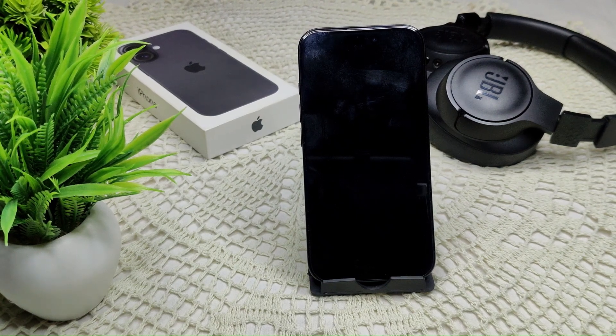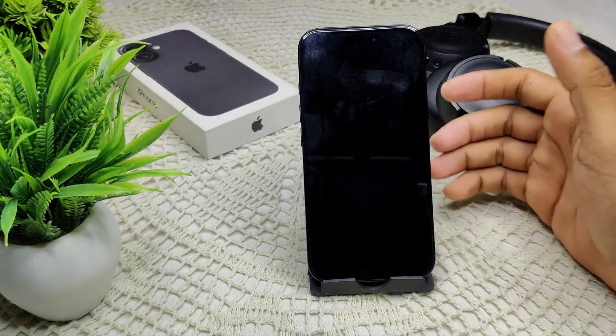If your iPhone 16 or 16 Plus camera is showing a black screen and the flashlight is not working after updating to iOS 18, here is how we can resolve this problem. The first solution is to force restart your iPhone.